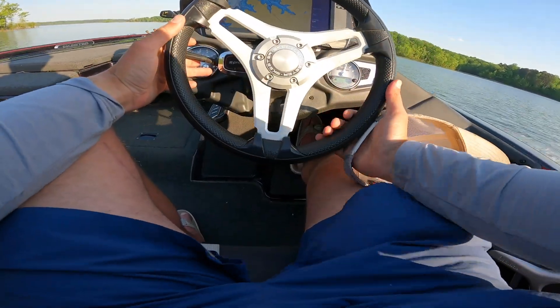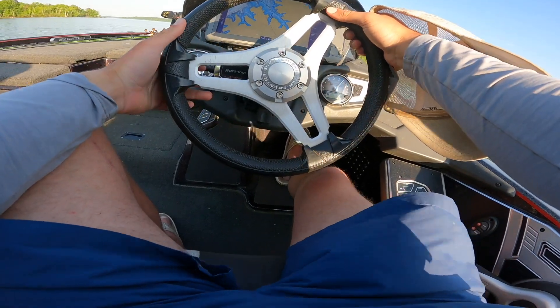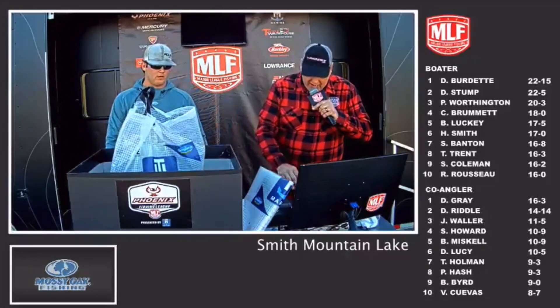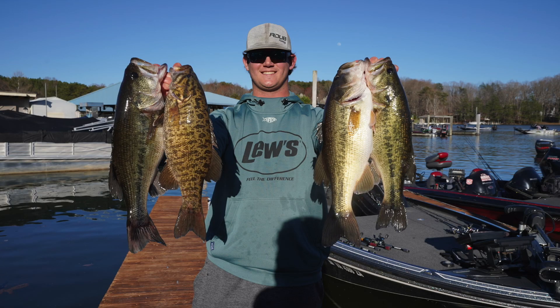I am down at the lake today doing a little bit of fishing and practicing for an upcoming tournament. This year I decided that I would fish the Major League Fishing BFL tournament series and I actually ended up in ninth place on the first tournament and this is a practice video in preparation for the second tournament.